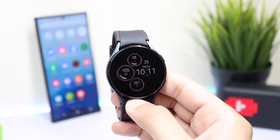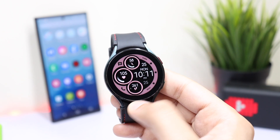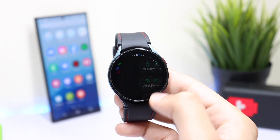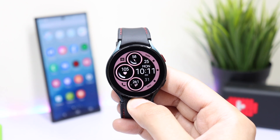Moving on to the watch face's Always On Display mode: it offers a nice view as well, with the face overall dimmed down to conserve battery life. You can also tap on the face and all the colors will be back. So guys, that was about it for today's episode — I'll catch you in the next one. Until then, bye bye!